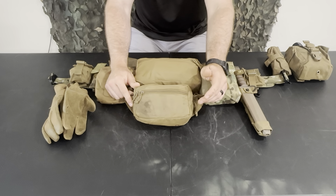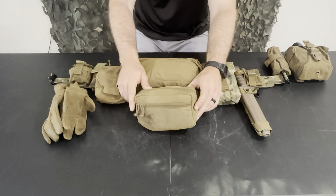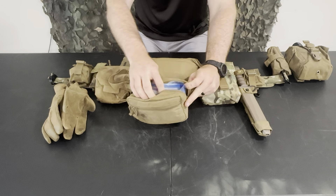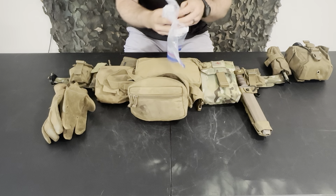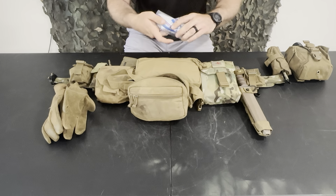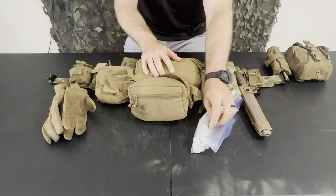This is a Spiritus fanny sack. I slimmed down a lot of what was in there and tried to keep it to just the most important stuff — things that will help me get to someone else or buy enough time for someone to get to me. Here's what I keep inside.